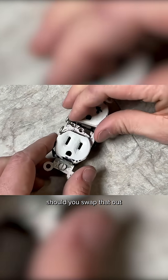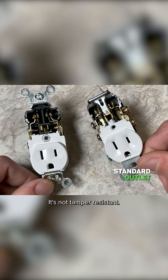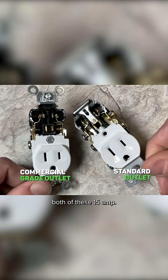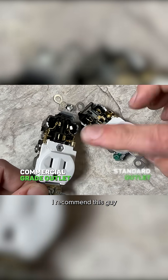Now what should you swap that out with? This is a standard residential grade — it's not tamper resistant, so this one would be about 50 cents. This is a commercial spec made by Leviton. Both of these are 15 amp, and this one is about two dollars. I recommend this one.